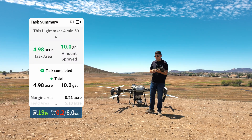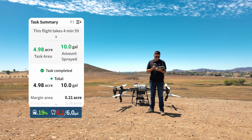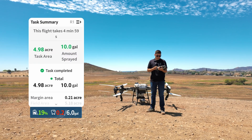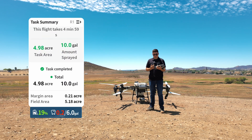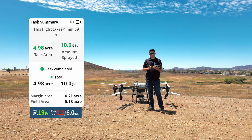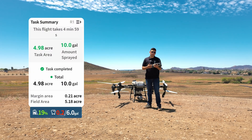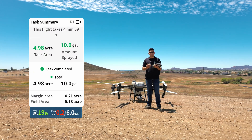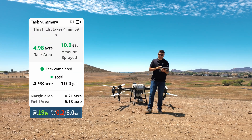We could have increased the application rate a little bit more, but we also see that our battery level is at 19% right when it came back. The recommended is 15–20% so we don't strain the battery. So either way we would have to come back home sooner than later. But yeah, this is the task summary for the T50.